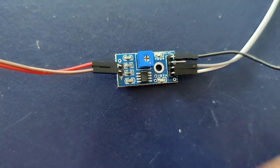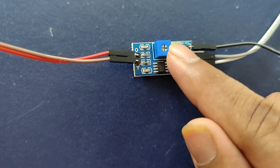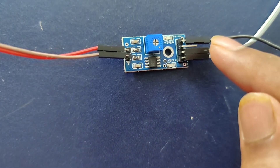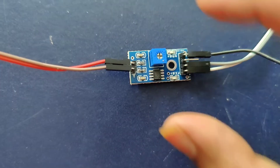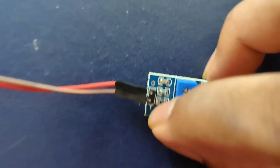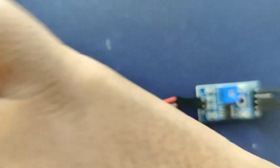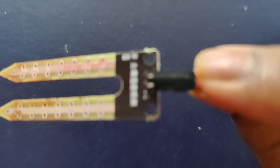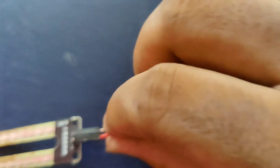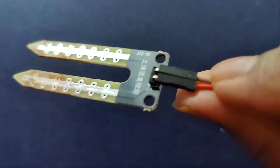The board contains a potentiometer which sets the threshold value, and this threshold value is compared by the IC LM393 comparator. The output LED will light up and down according to the threshold value. The board has two pins: ground and VCC. The VCC is connected to the actual sensor's positive terminal (J1) using a red jumper wire, and the brown wire connects to the negative terminal of the actual sensor.